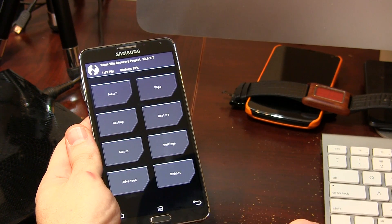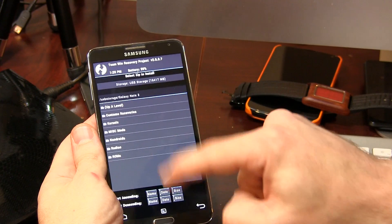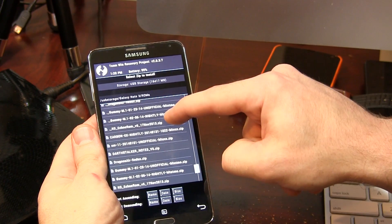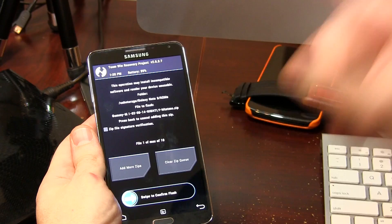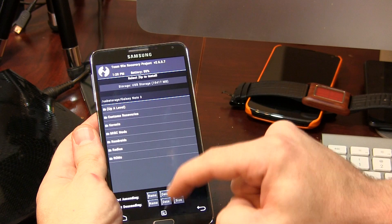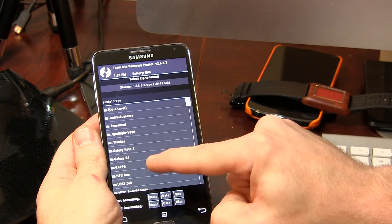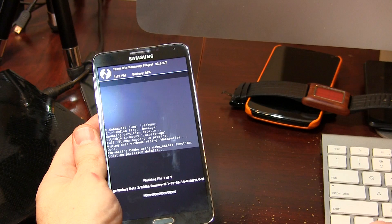Click go back, click home, go back to Install. We're going to locate that ROM file again — there it is. Because this is TWRP, we can add more than one file, so click on Add More ZIPs and then locate the GApps package — which is right there. Then all you have to do is swipe to flash.